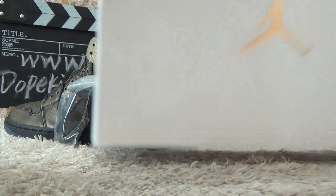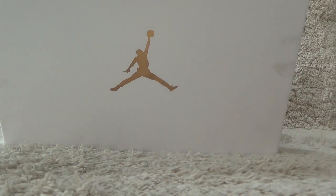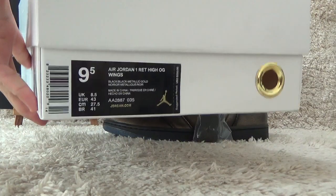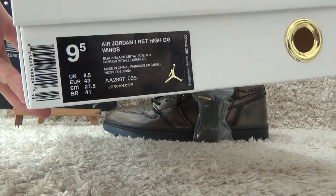Here is the white color box for the shoes, with a branding logo on the shoe pad. And here on the side we also can find the shoe details for the label.